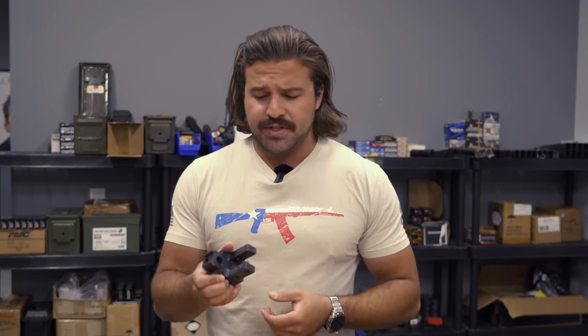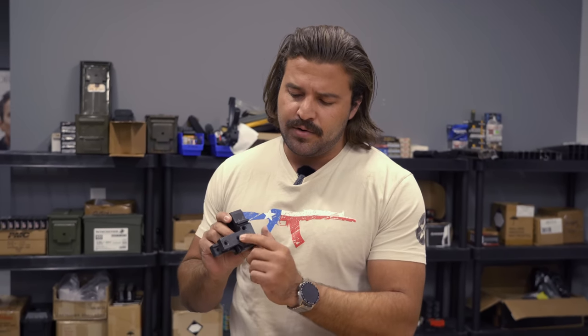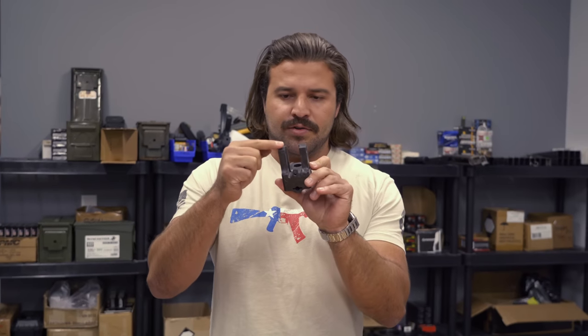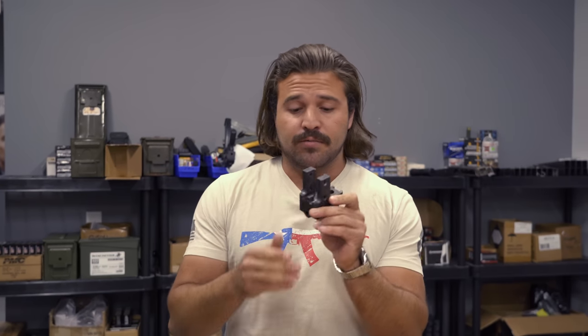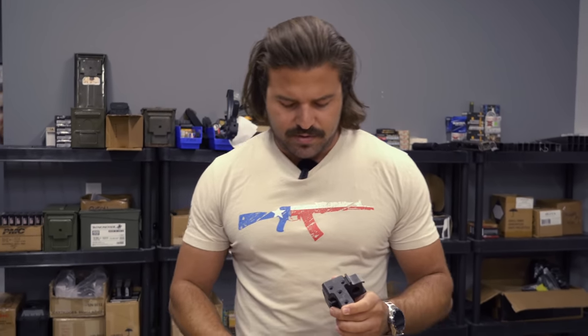Here's our rear trunnion, for example. You see these holes here — they're mirrored on both sides and don't go all the way through. What they do is stick out just far enough so that you crush the rivet on the inside. So you put four short rivets here instead of two long ones — the long ones are just for a little bit of extra girthy support in the rear.